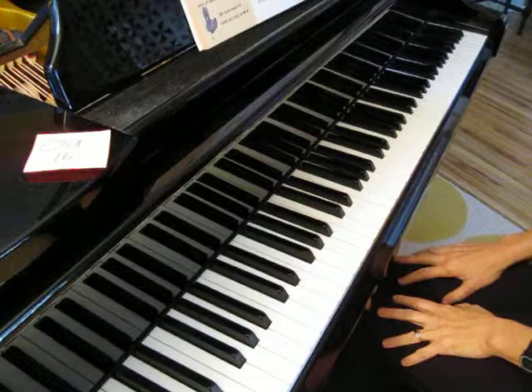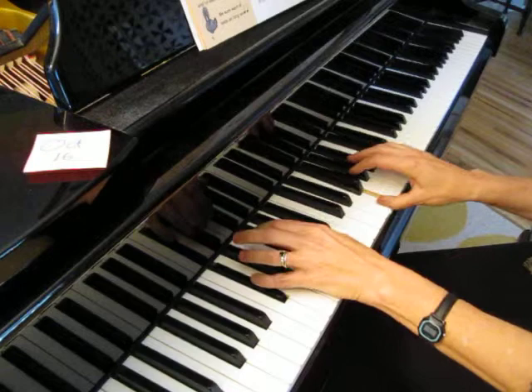And let me play the duet part. One, two, three, four.